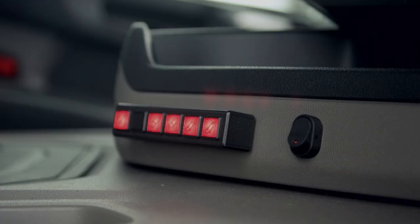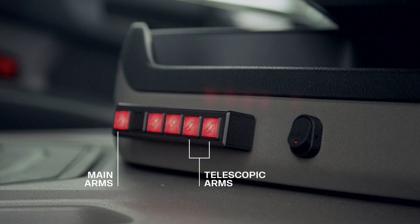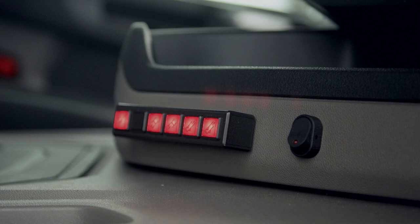Five more warning lights tell you if any part of the loading equipment is not in the stowed travelling position. There's a light to warn you that the main arms are not stowed, one for each of the telescopic arms, and one for each of the jack legs. Before moving off, you must check that all these warning lights are out.